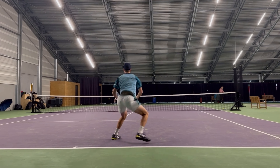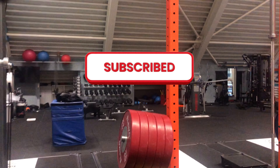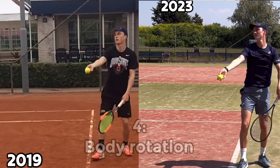A really important thing: going to the gym. Improving your serve is not only about improving your technical abilities but also your physical abilities. If you subscribe to this channel you will see more videos about the physical part in the future.